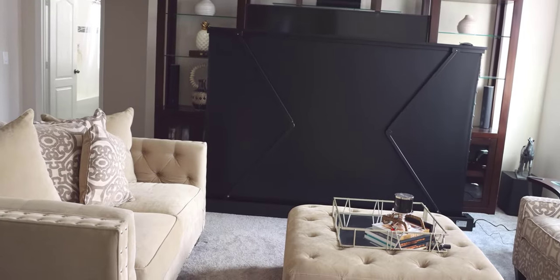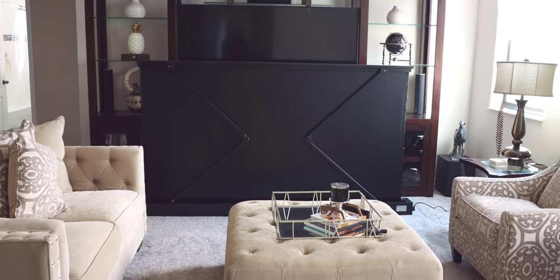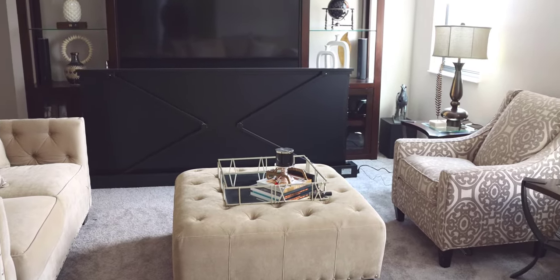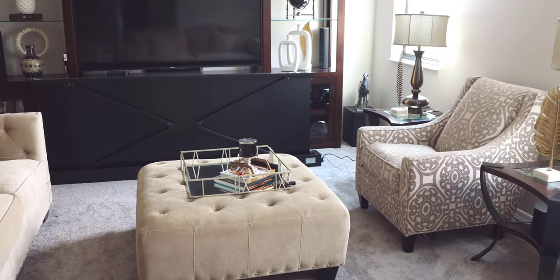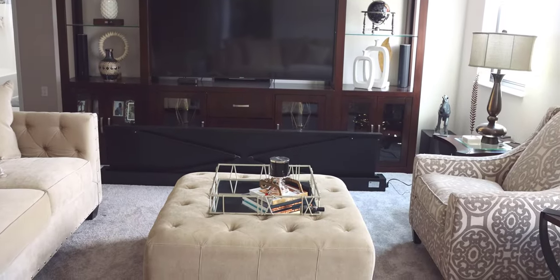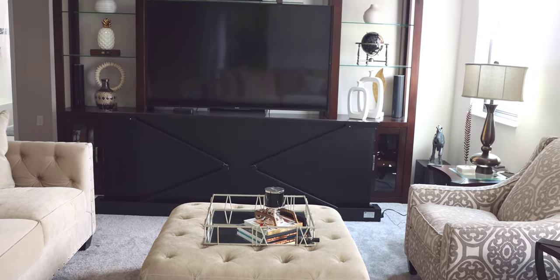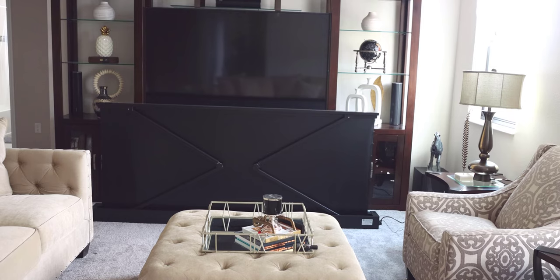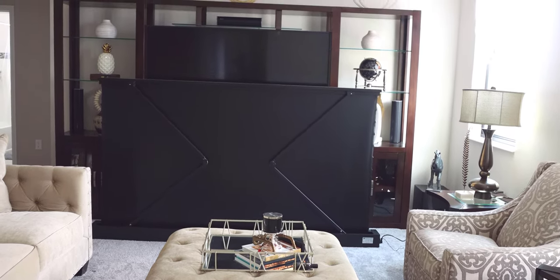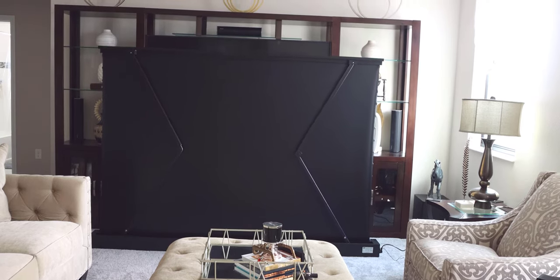Even though most of your time will be spent in front of the screen watching movies or TV shows, most of the action is actually happening behind it. Looking at the back of the screen, you can see it has two main rods that fold outwards to extend the screen and bring it all the way up. Looking closer, there are cables running through a pulley system — the motor tightens the cables to bring it up, and the cables on each end stretch it out to complete the adjustment.